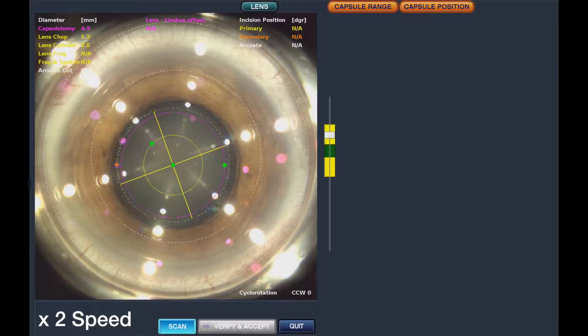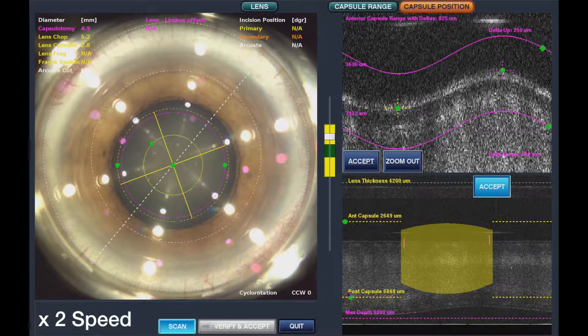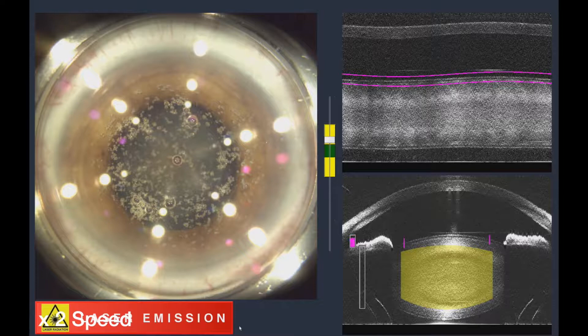Firstly, it performs the capsulotomy, so it opens up the lens, and secondly, it breaks the lens into tiny little pieces. There you can see the capsulotomy being formed, and there is the lens being broken up into little pieces.